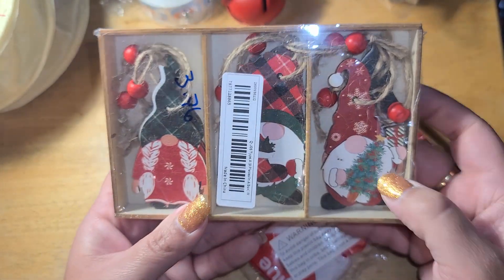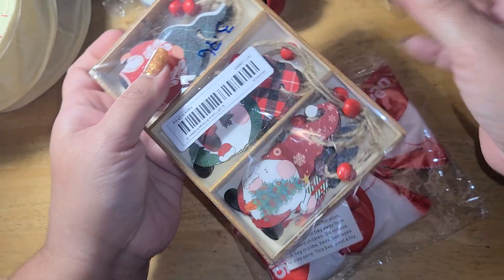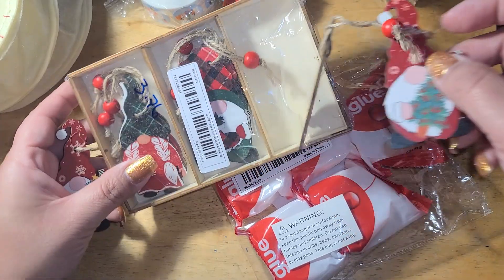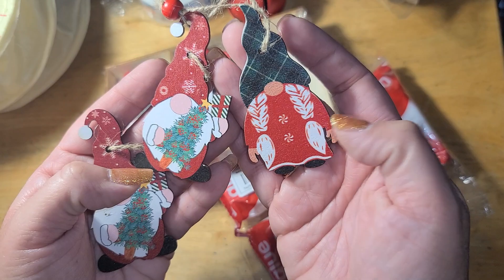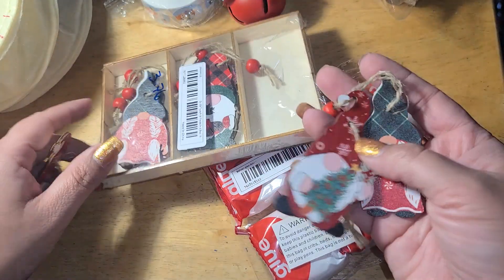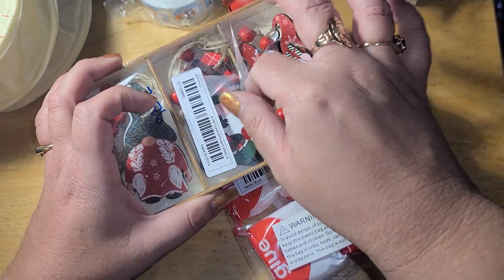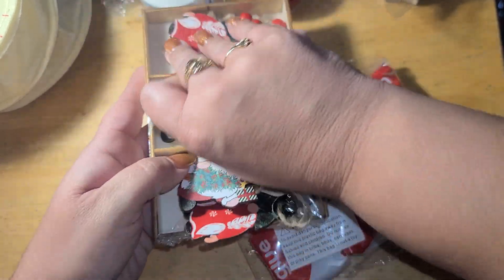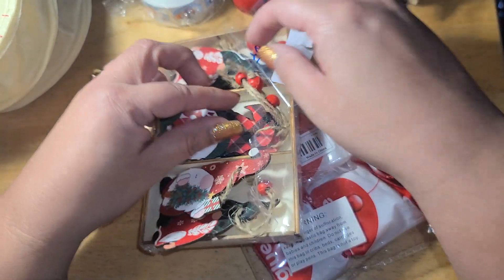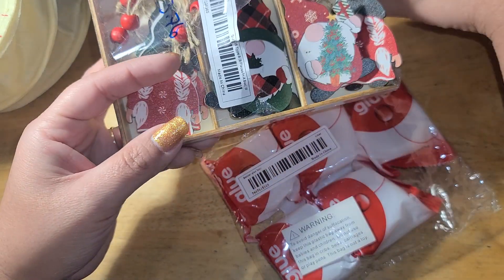I got another pack of the Nomi Homies — $3.76 for these. Let me show you: he's got his little Christmas tree, here's the little girl with little peppermint buttons. I ended up with four of these instead of three — she was tucked in there. Then there's one with a little stocking and candy cane. Really cute — under four dollars for what is like a 10-piece set.